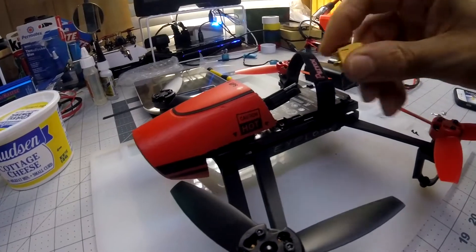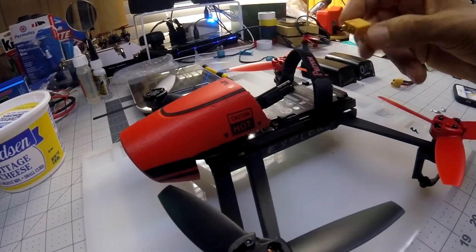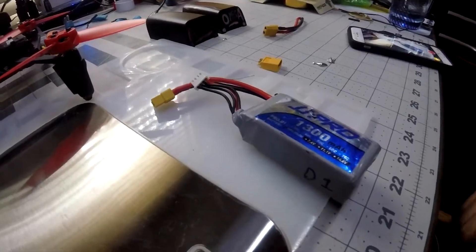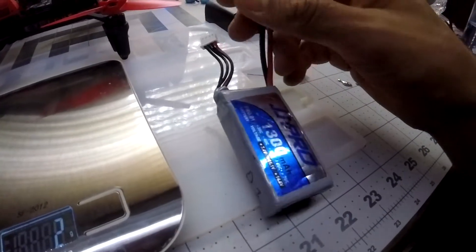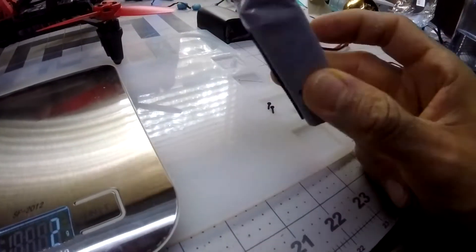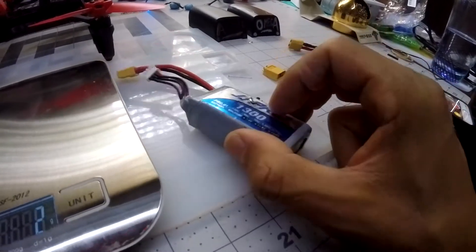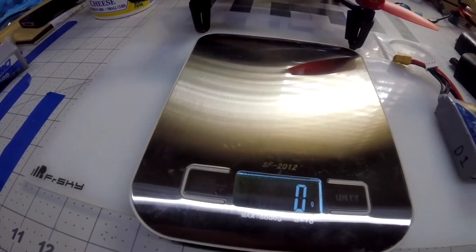What I'm going to try to do is put an XT60 connector here and use one of my regular batteries. These are the kind of batteries I'm going to be replacing them with - XT60 connection. These are a lot easier to charge and charge faster than the originals.